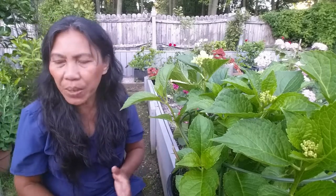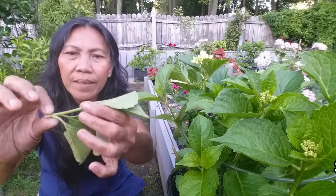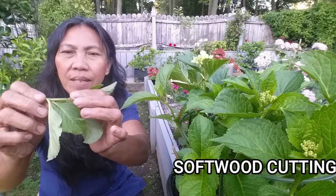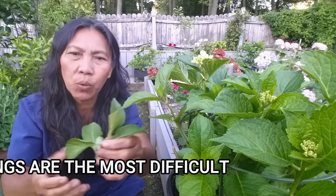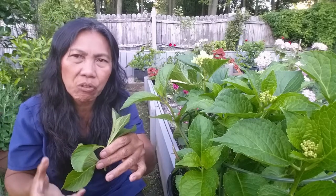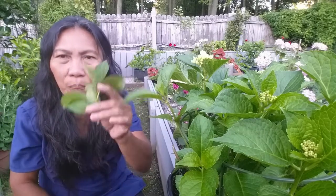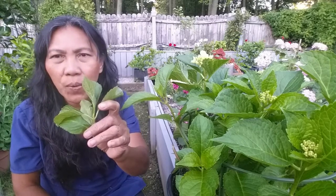When you propagate in spring, you are more likely to take a softwood cutting. This is a softwood cutting — it is the vegetative part of the stem and easy to bend. This is going to root quicker because it is in active growth and the hormone concentration is high. However, you have to place this cutting in a very controlled environment because it is going to wilt faster.